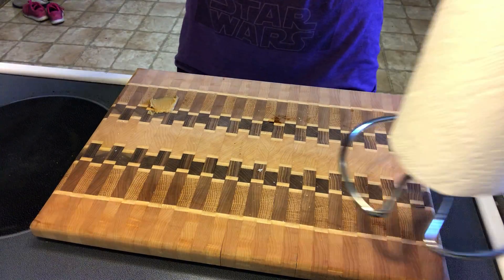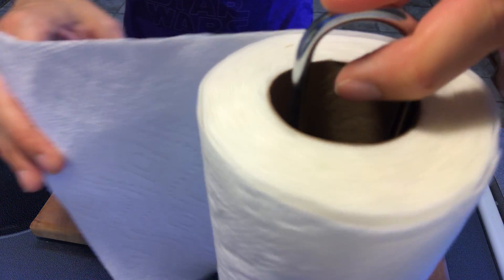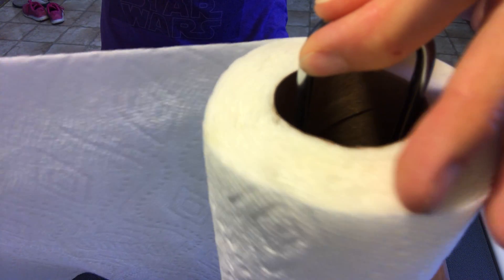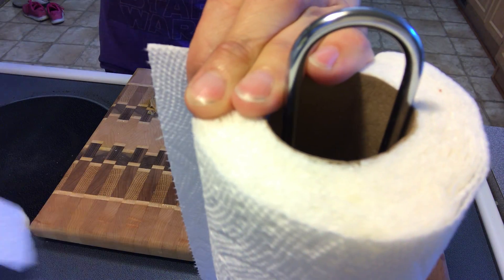So here are my paper towels. I'm going to pull out a little, hold and rip.